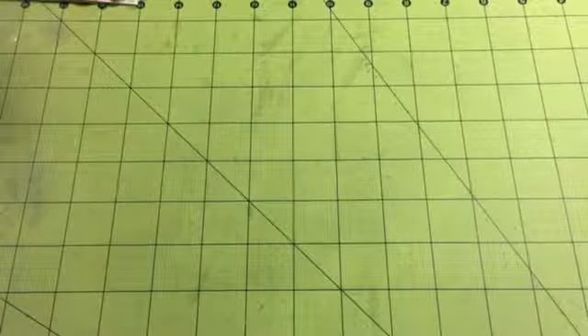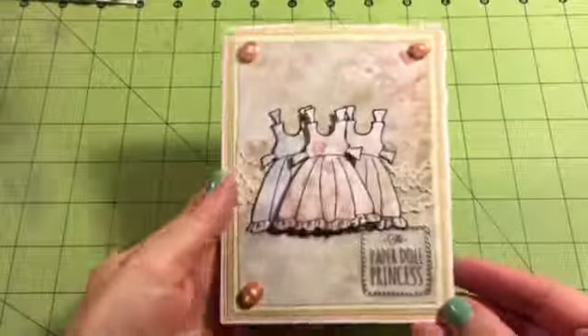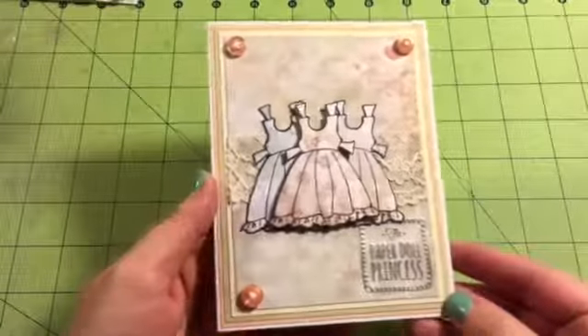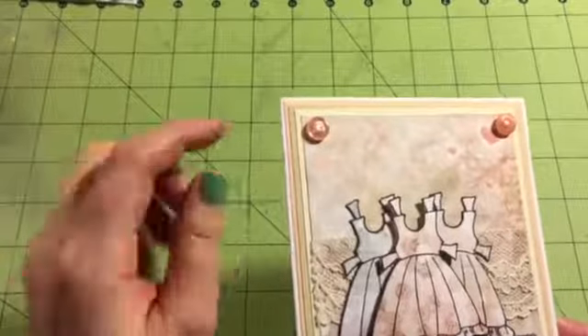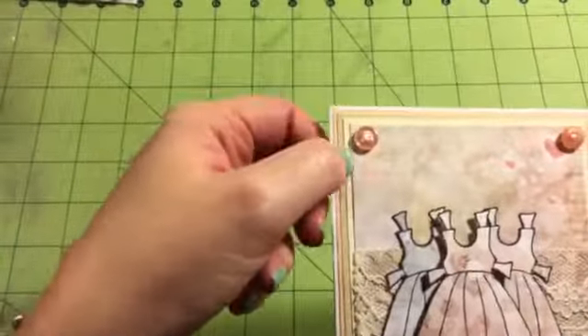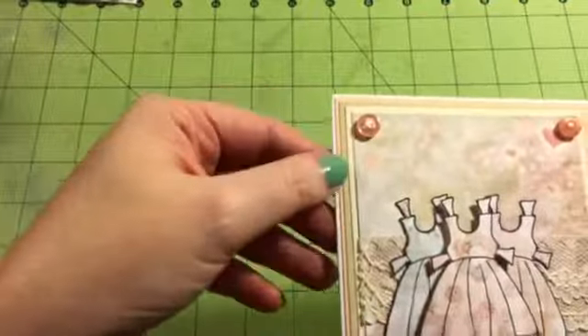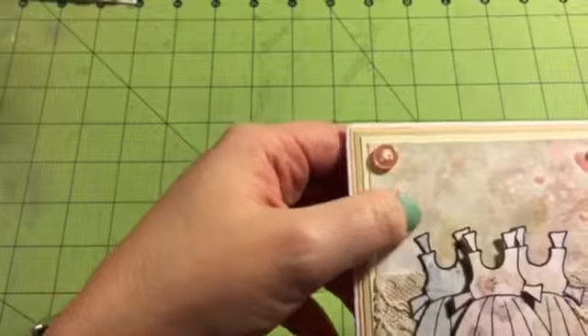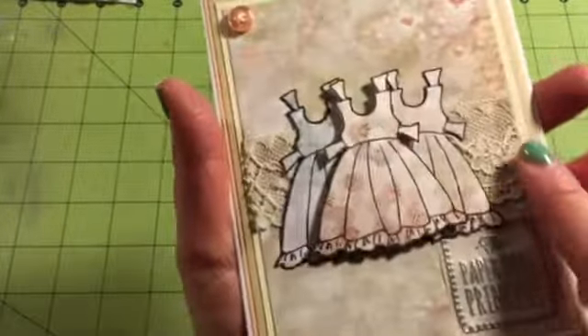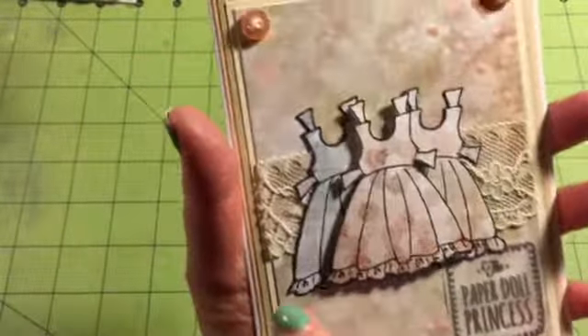And then I had a little bit of paper left, so I made this little card. I only had this small piece of paper, so I layered it several times in order to make it look nice. So here's blush, and then this khaki, and then ivory, and then the paper from Prima, and this lace from my stash.